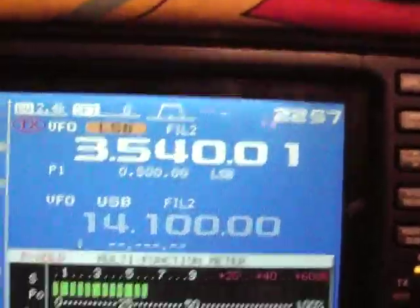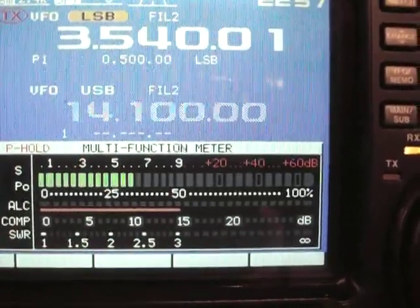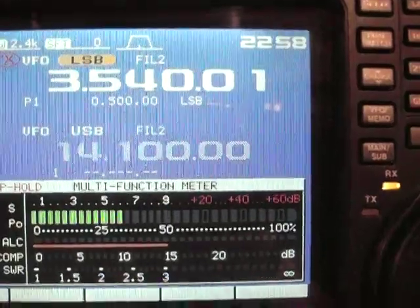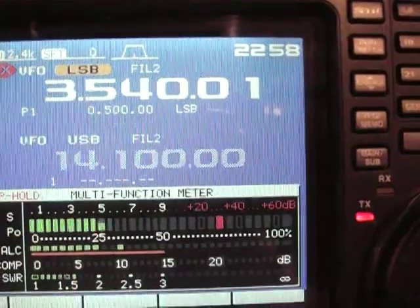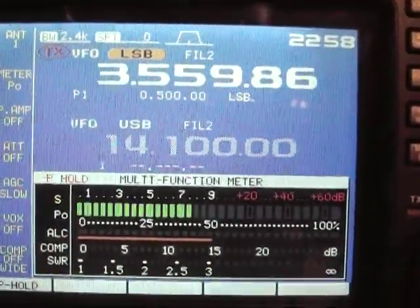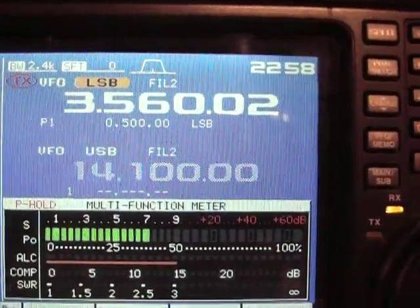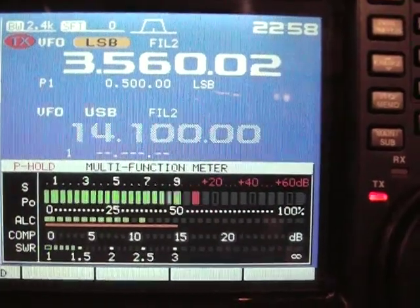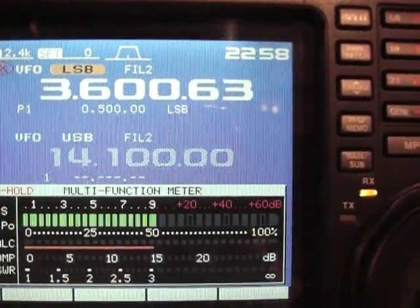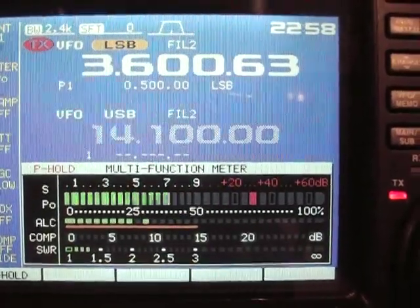Right now we are on 3540. If you see at the bottom of the SWR meter, it's going to show very low SWR — 1.5 on 3540. NX7DX, November X-Ray 7 Delta X-Ray — 1.4 on 3600.